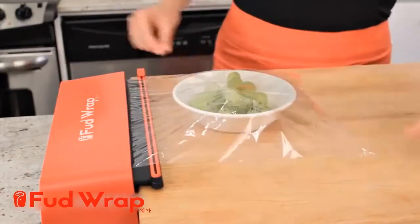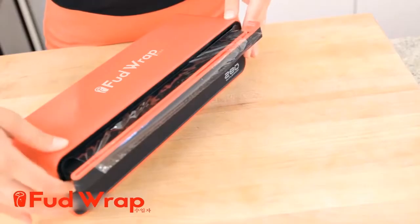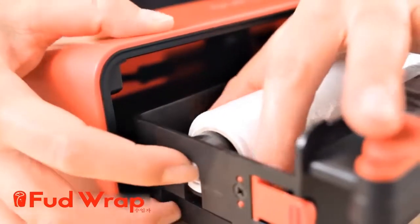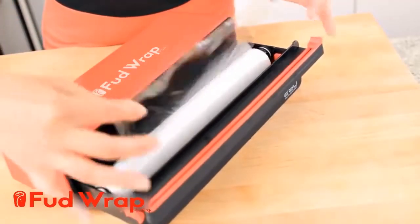Also, Duple Wrap is economical because you can refill the plastic roll inside. To refill the roll, please take out the cartridge and press the white button at the end of the roll. Then you can replace it with a new roll or any other food wrap product you may have.